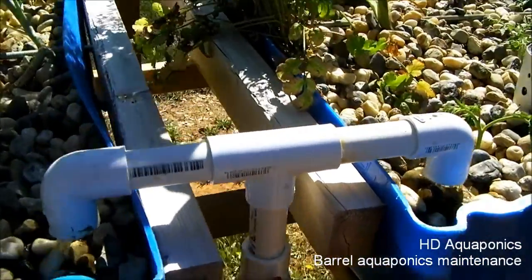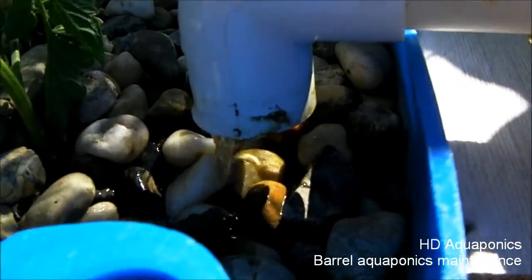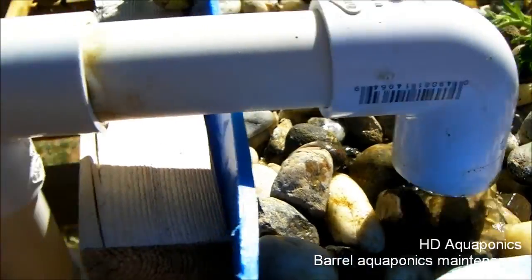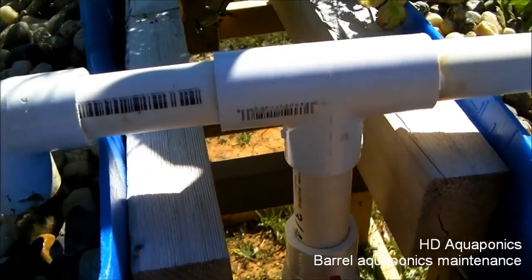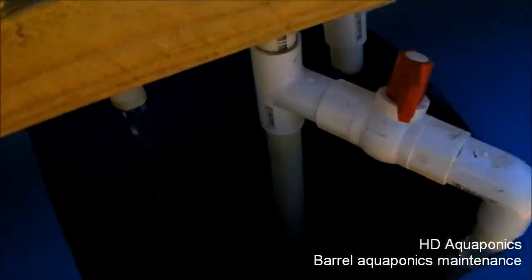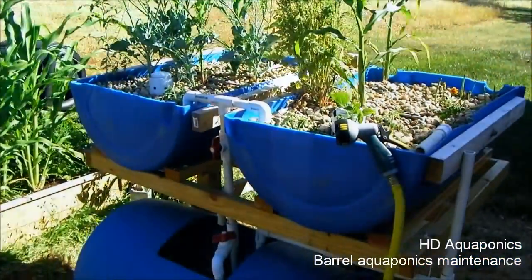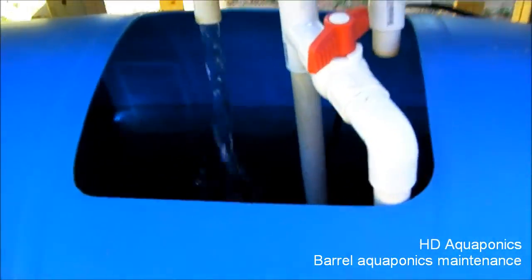Now that the pump has been cleaned out, you can see the water flow is pretty steady — a lot more than I really want in there. I'm gonna have to readjust the system, but it looks like it's gonna be running just fine. That was definitely the problem — this system is running great now. I topped it off with some water.